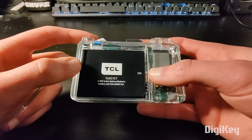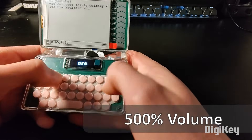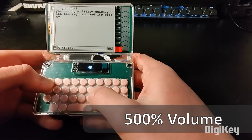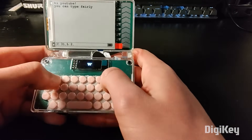This is a custom PDA that's the size of his hand, complete with a keyboard, battery, and a hybrid e-ink and OLED display. That display deserves a special mention because it's a really clever implementation.